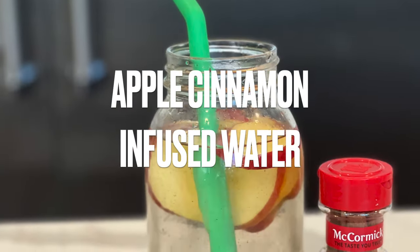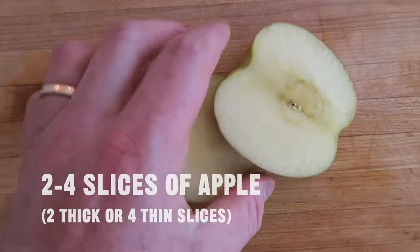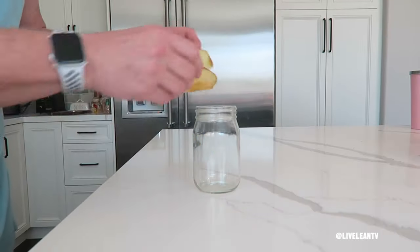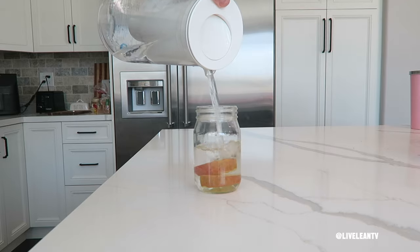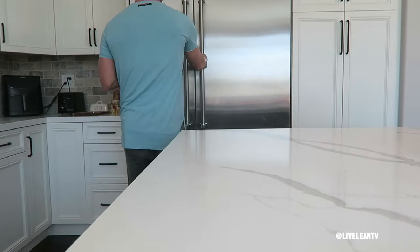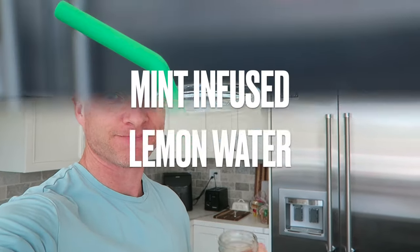Next recipe: apple cinnamon-infused water. Ingredients: half a cinnamon stick, and two to four slices of apple — two thick or four thin slices. In a glass or water bottle, add two thick or four thin slices of apple and half a cinnamon stick. Fill up your reusable glass or water bottle with water, then stir it up. Just like the previous recipes, you can store it in the fridge overnight for maximum flavor, or give it 10 to 60 minutes to allow the flavors to really infuse into the water.